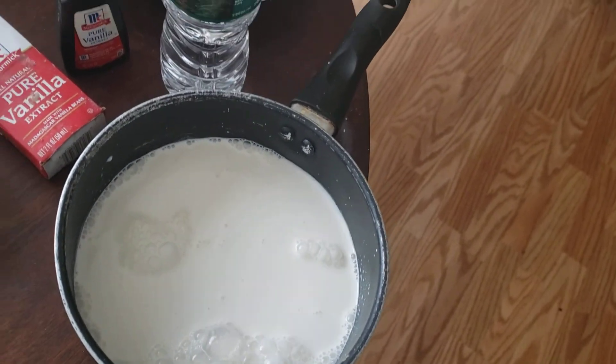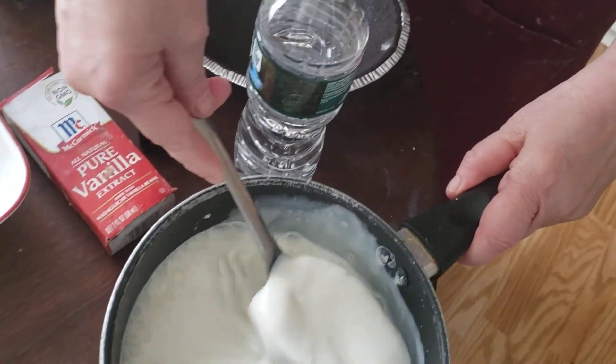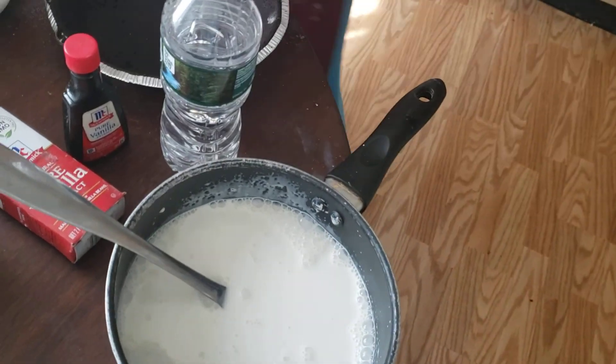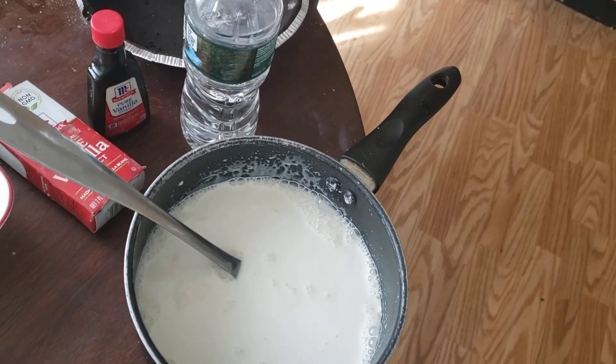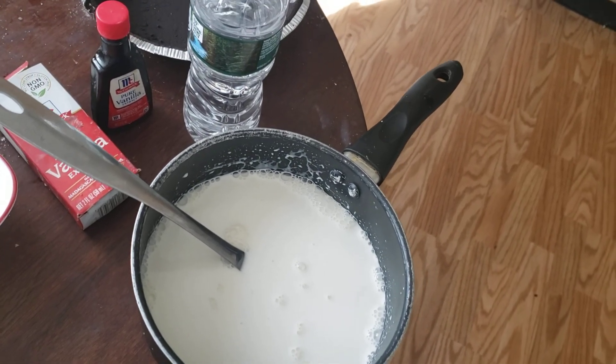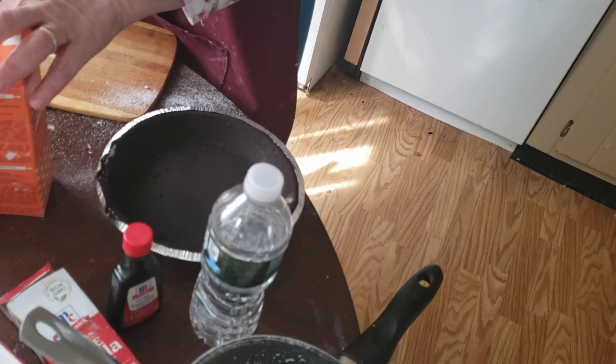Now, I'm going to mix it together. I'm going to tell you what's going to really thicken this up — it's going to be cornstarch that we're going to put in right now. I'm adding in three tablespoons of cornstarch. Three tablespoons of cornstarch is going to go in here, and this is what's going to really thicken it up. The cornstarch is great when you make a cream pie.